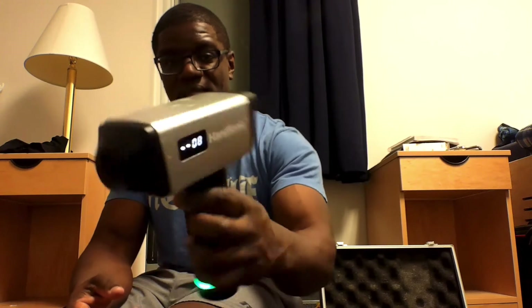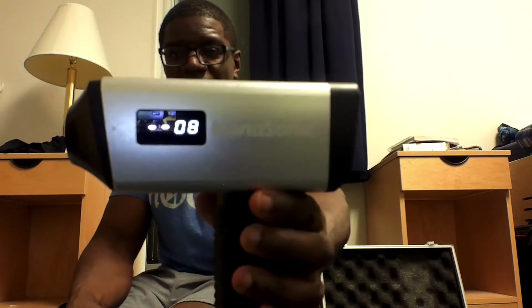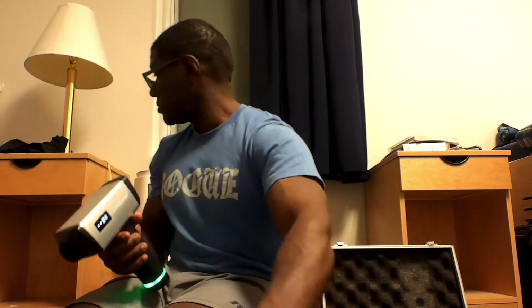And it's under a hundred bucks — actually it's under seventy bucks. I think it's sixty-eight dollars. You can order it online. So here's how it works: you charge it on the bottom here. You just turn it on, hit on, and it has a number display. Right now it says 8. It goes all the way up to 10 — that tells you how charged it is. The green means it's on. When you charge it, it changes color.